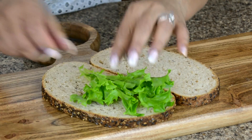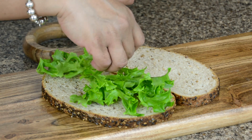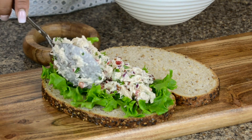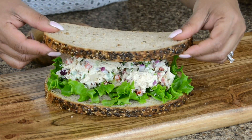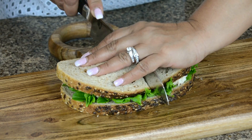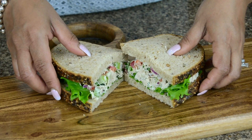For a quick lunch, this is my go-to sandwich. We're going to start by putting down some curly green lettuce and then piling on some of the salad. And look at that.